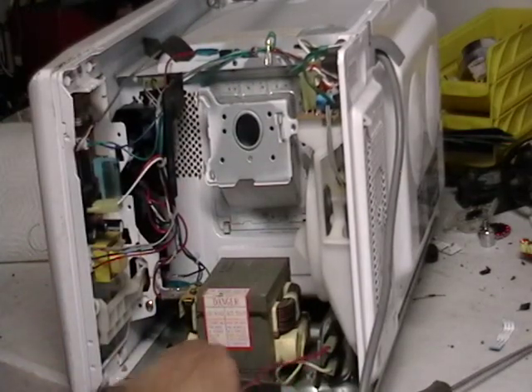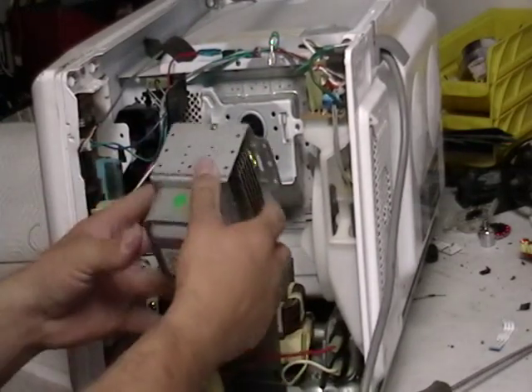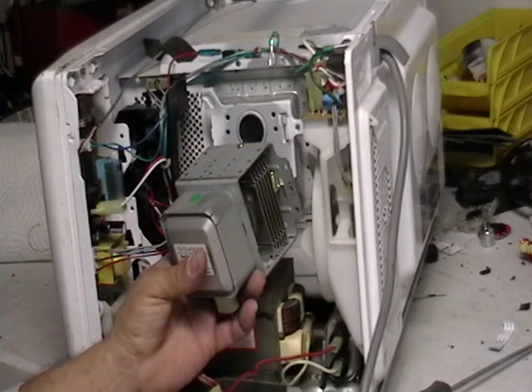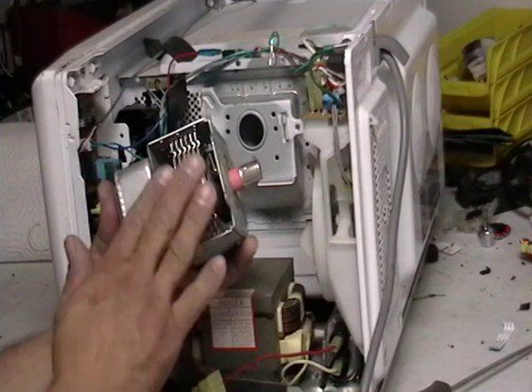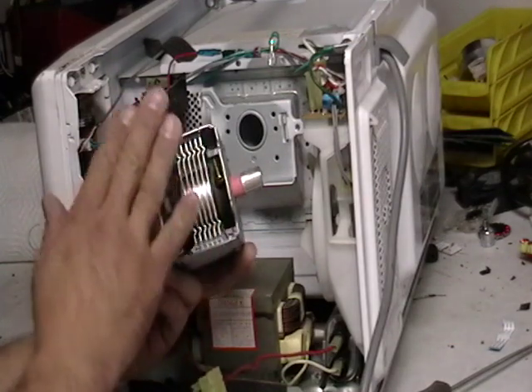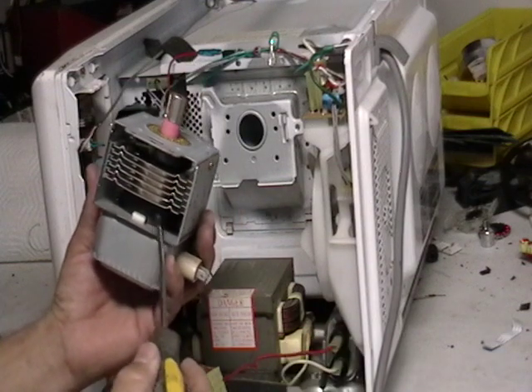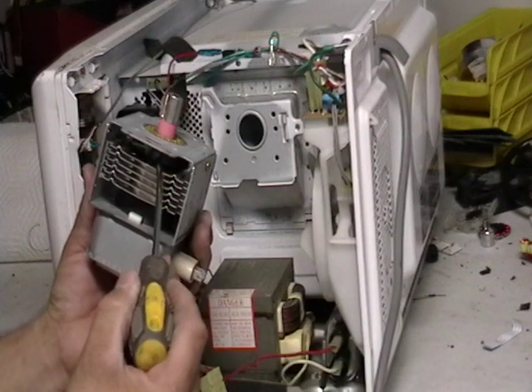Now, if the microwave was not turned on in the last week, you can scrap it. Because once you turn these things on, this thing has power still attached to it — you are going to get zapped. Inside here, those are magnets. Definitely you can sell those.